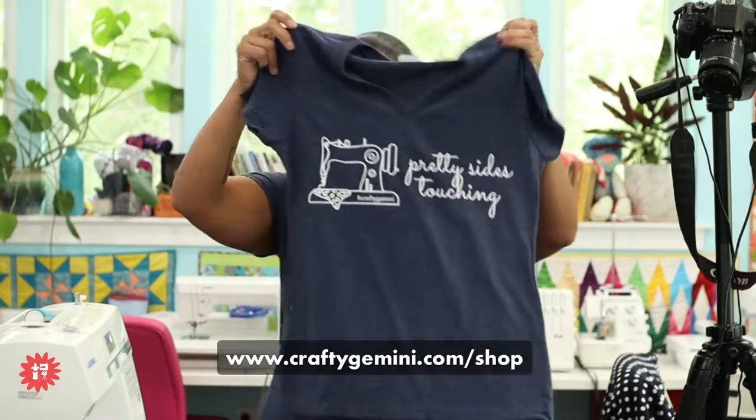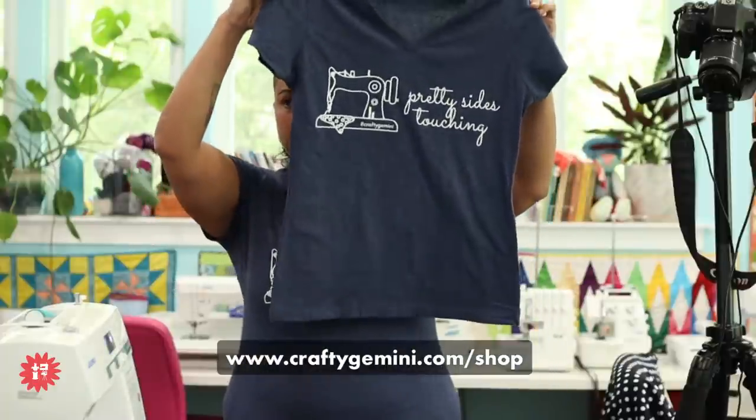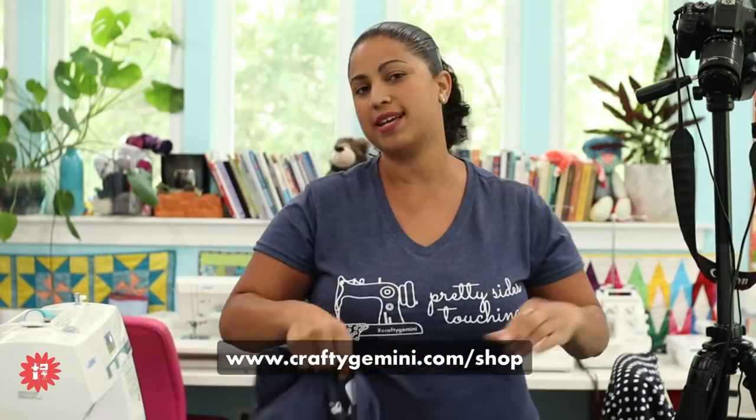The size small I'm holding has some fitted shaping, and the XL I'm wearing is nice and long — covers past your butt if you're wearing pants. The 4X is also roomy. When we sell out we'll reassess and get graphic designers working on more designs. The link is in the description below on YouTube and in the Facebook chat. You can always shop at craftygemini.com — we have hundreds of physical and digital products there.